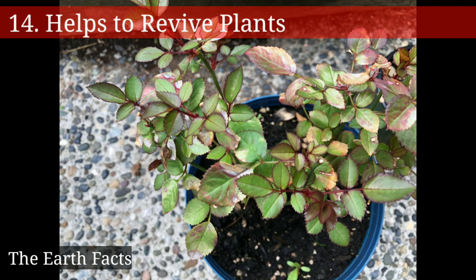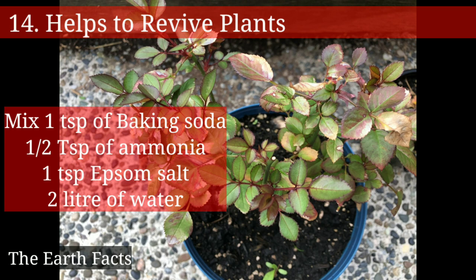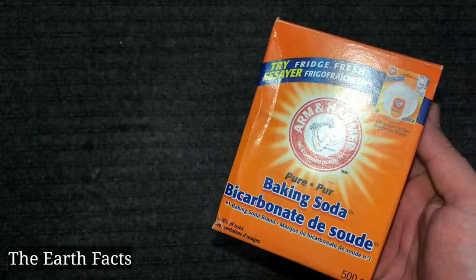Baking soda helps to revive plants. Simply mix one teaspoon of baking soda, half a spoon of ammonia, one teaspoon of Epsom salt, and two liters of water. Mix all and give it to your plant. It works especially well for rose plants.